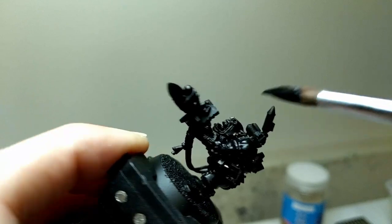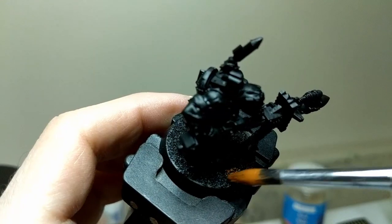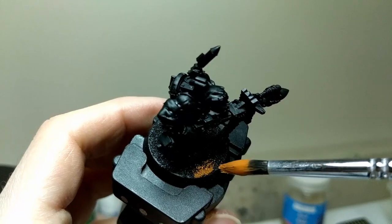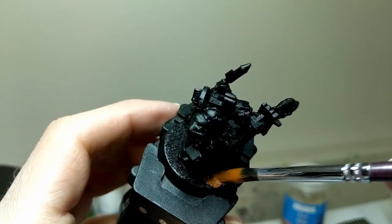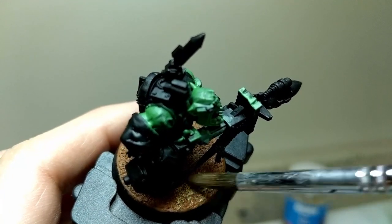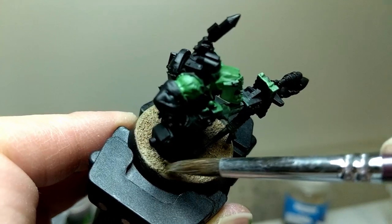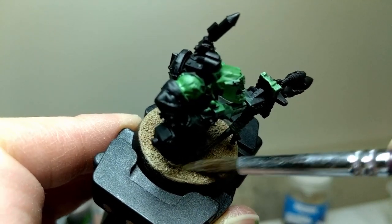The first thing I like to do when painting a mini is to paint the base. I started off with Scrag Brown as a base coat. I then overbrushed this with Zandri Dust. Next up, I dry brushed Ushabti Bone, doing what I could to leave Zandri Dust in the recesses.